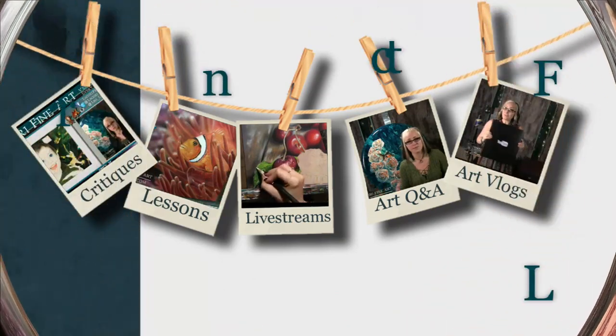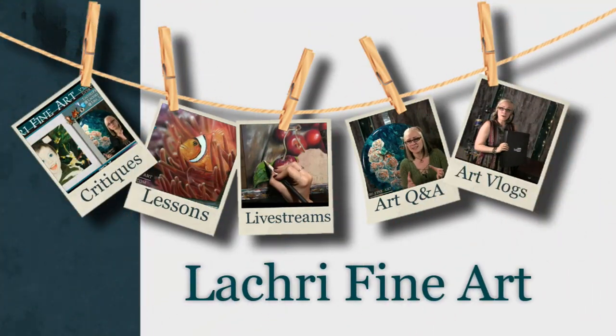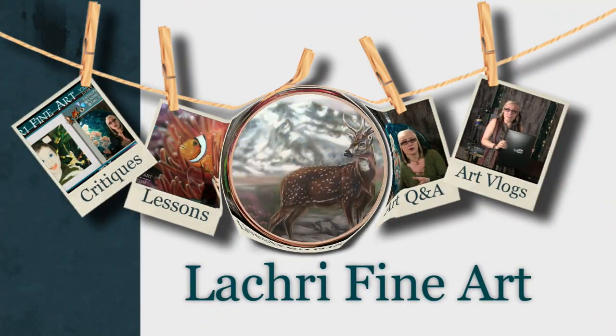Today I'm going to be doing an acrylic painting demonstration of this deer and landscape. Hi, I'm Lisa, the artist behind La Cree Fine Art.